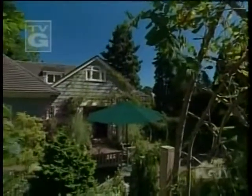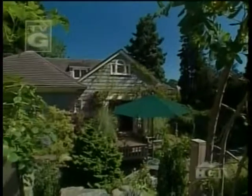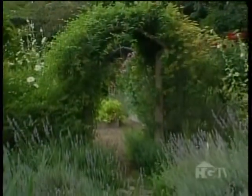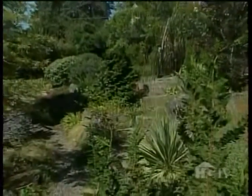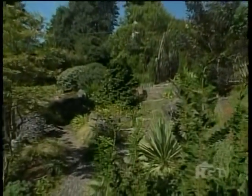By splitting up the area into many distinctive gardens, Lee Neff's Seattle property seems much larger than eight-tenths of an acre. Her passion for collecting is never more evident than in her rock garden.